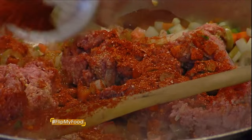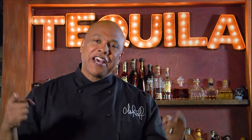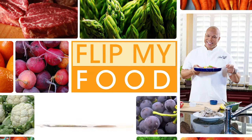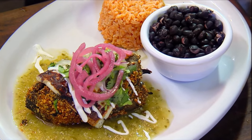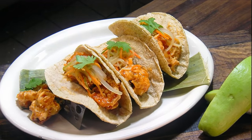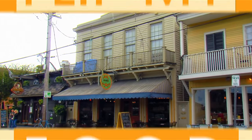Hi, I'm Chef Jeff, and welcome to Flip My Food. I'm headed south of the border to play with the amazing flavors of Mexico. Let's get in the kitchen and let's get cooking. On today's episode of Flip My Food, Chef Jeff explores some delectable and authentic flavors of Mexico with his friends at Aranha Taqueria and Cantina in the heart of New Orleans.